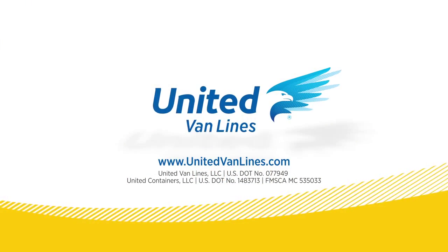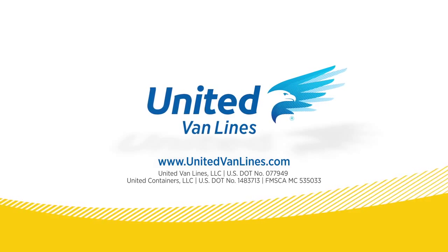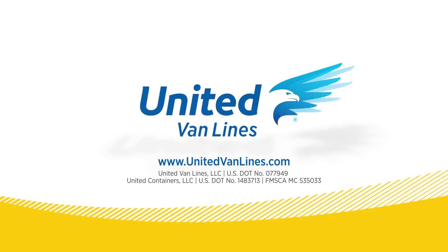We hope you're on your way to a simple, stress-free move. For more tips, visit our website unitedvanlines.com or contact your local United Van Lines agent.